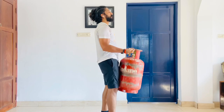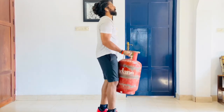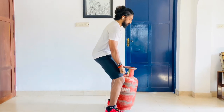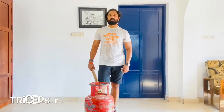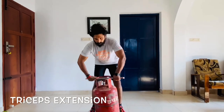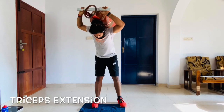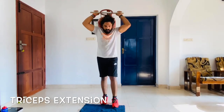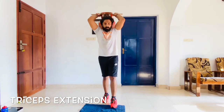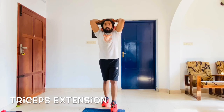The next one is a variation of triceps extension. You take the cylinder like a stick, pull it up, and bring it over your head. Adjust the handle from that position. Exhale and push up, bring it straight up, then lower it down. Elbow position is key — keep them steady as you extend.